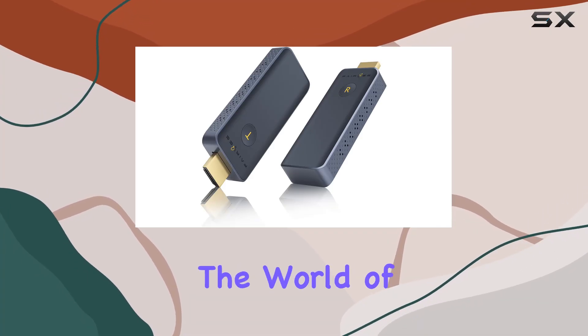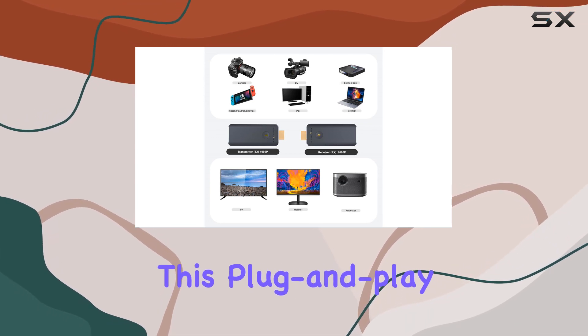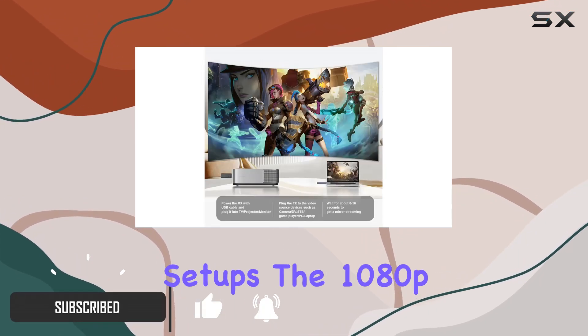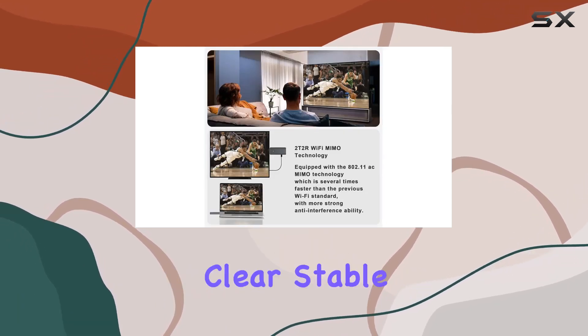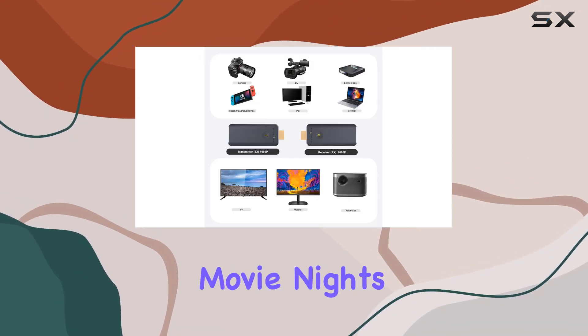Today, we're diving into the world of wireless HDMI with the FAIRBE Wireless HDMI Transmitter and Receiver. This plug-and-play kit promises seamless streaming within 8 seconds, eliminating the need for messy cables and complicated setups. The 1080p 60Hz Ultra HD resolution delivers clear, stable images with vibrant colors and high-quality sound, perfect for everything from business presentations to gaming and movie nights.